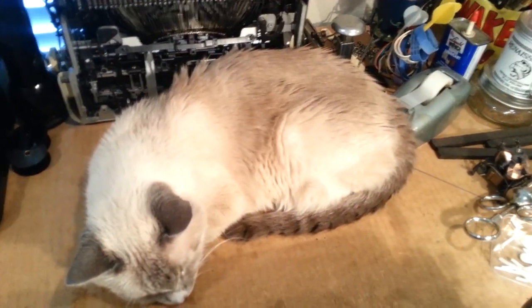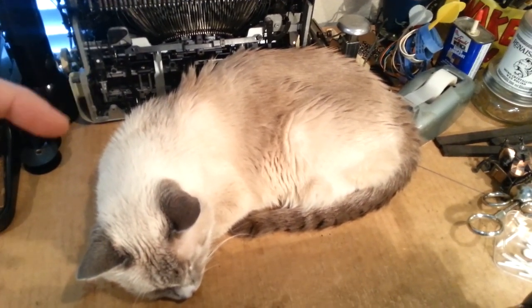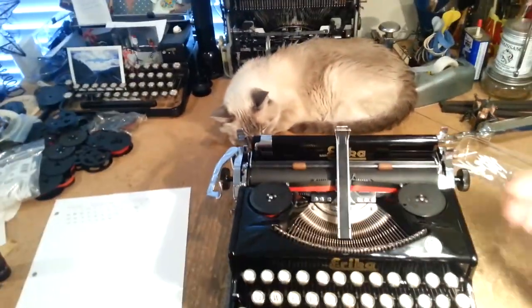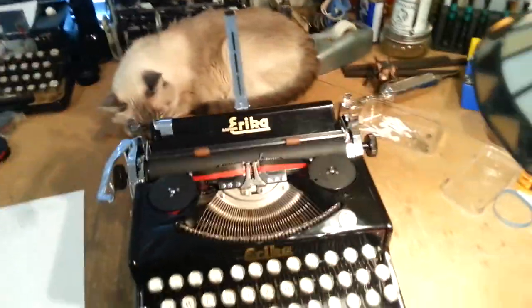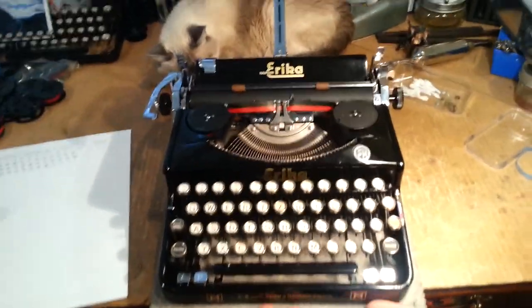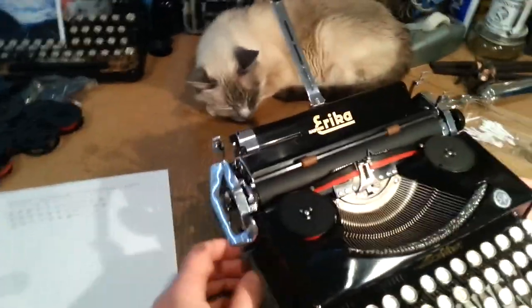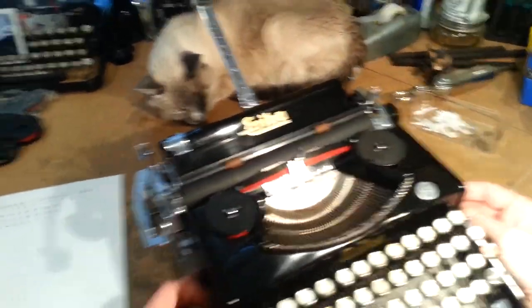Well, would you look at that — that's Miss Jellybean, my kitty, and she decided to fall asleep right behind my lovely 1936 Erica Model M. I'm gonna try to not wake her, or rather, try to not whack her in the face with my typewriter.